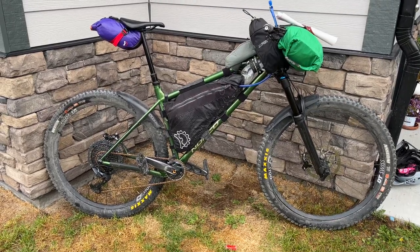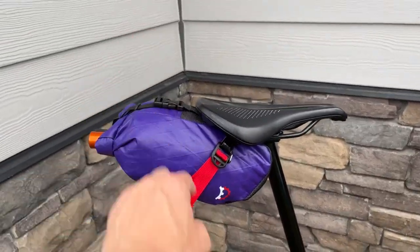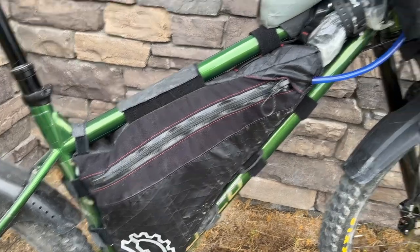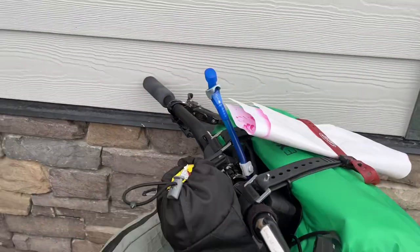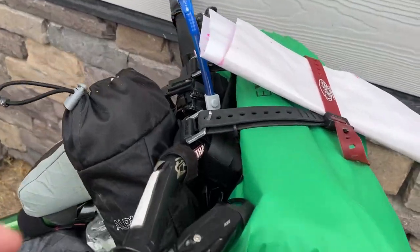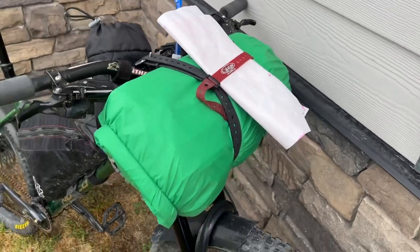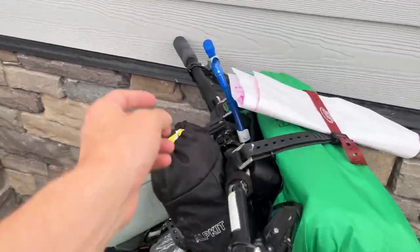So it's set up pretty lightweight. We got a Revelate Shrew on the back here, I got a Revelate Ranger back down here, an Apidura top tube bag, out kit frame bag. This front harness system is actually an Outer Shell one — you can kind of see it tucked in down in here. That's an awesome little harness; you put your own dry bag in it, it's super solid, hardly get any movement off the front. Hydration bladder just tucked up in here.